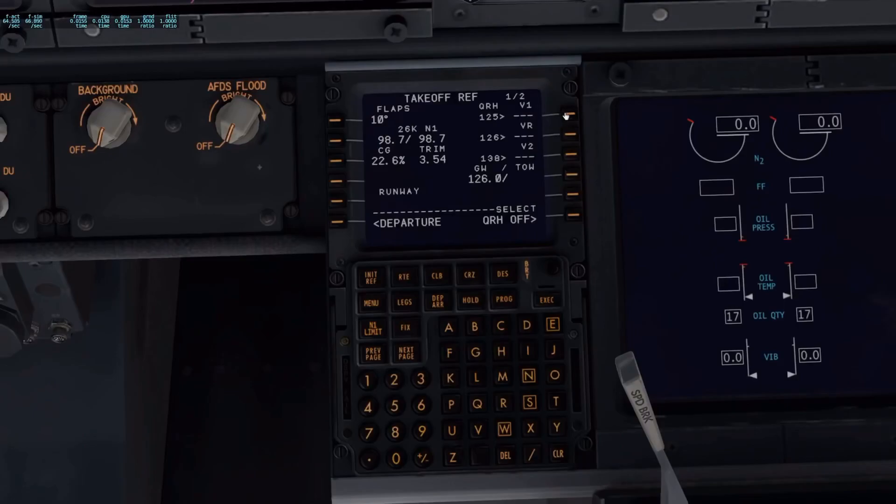For our V limits, just click, click, and click — you're done. Now we've got our takeoff profile set up.